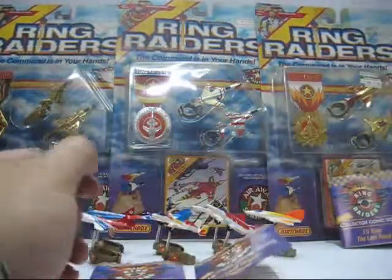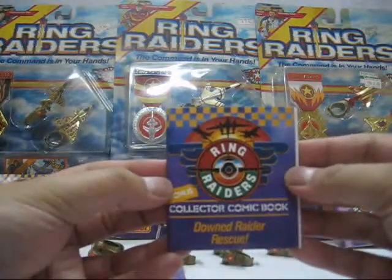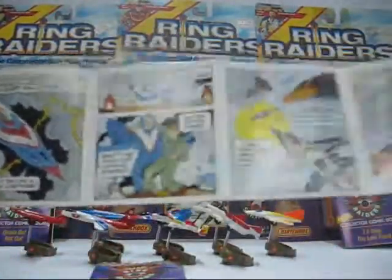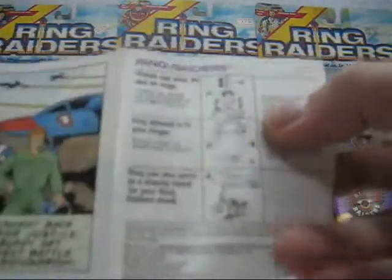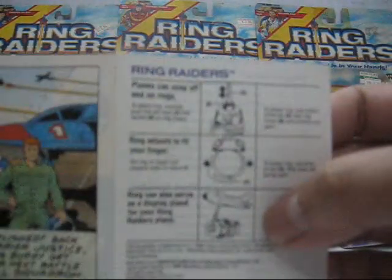Each package came with a mini comic. Here's the comic strip, along with an instruction sheet stating that you can pull out the joints and use the clip-on to display it wherever you like.